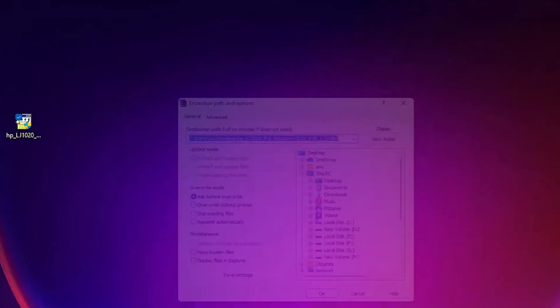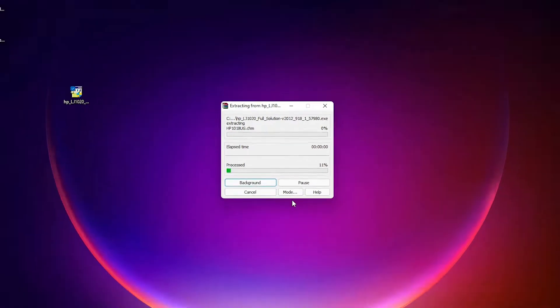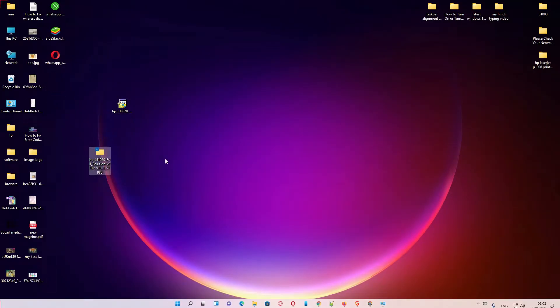Click Extract Files, then click OK. Here are our drivers. Now for the last step, go to Start and open Control Panel.